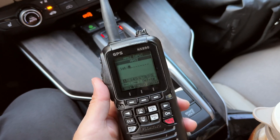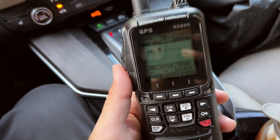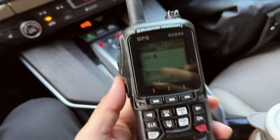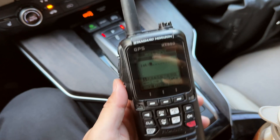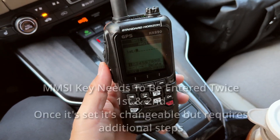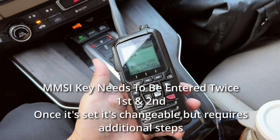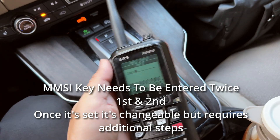You go there and just enter your vessel's information. For me, I have a kayak, and you can just select the kayak, canoe, or whatever non-motorized vessel type you have, and proceed with registering it so you can use this radio.